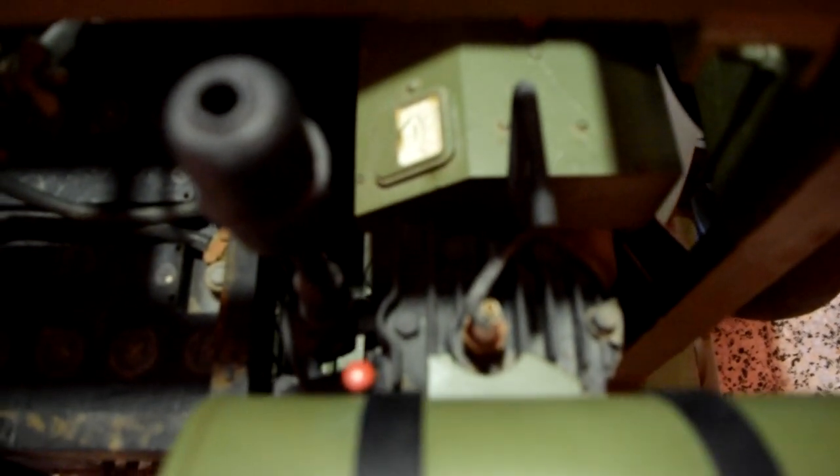The M45 was manned by a three-man crew: two loaders and a gunner. All four guns could be fired at once, but normally gunners alternated between the upper and lower pairs. With all guns firing, the M45 could achieve a rate of fire of 2,300 rounds per minute.